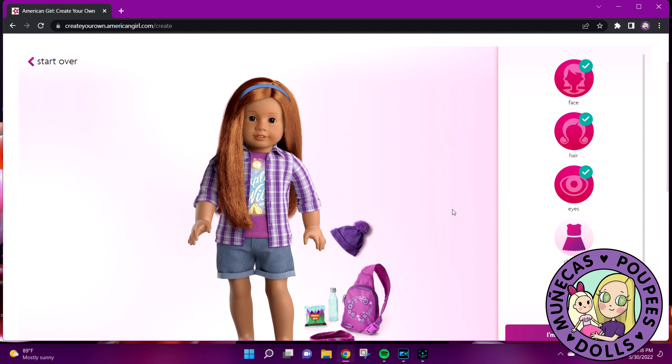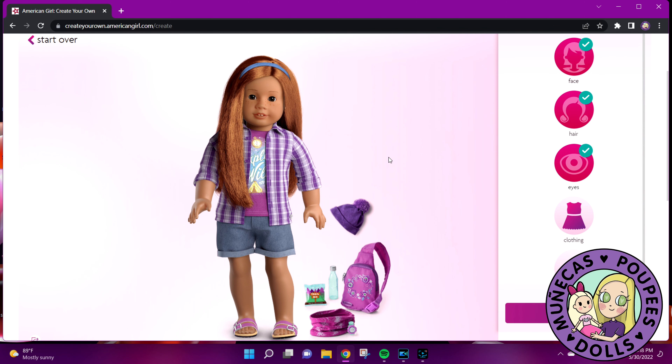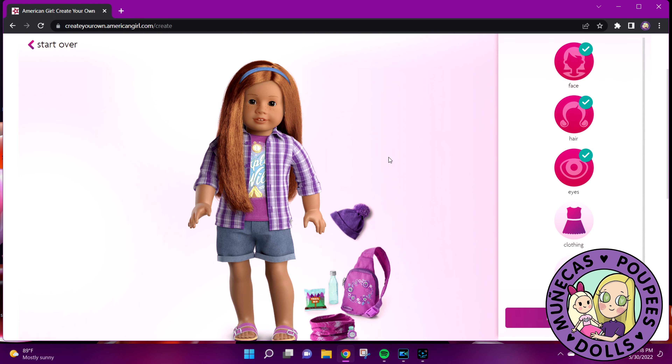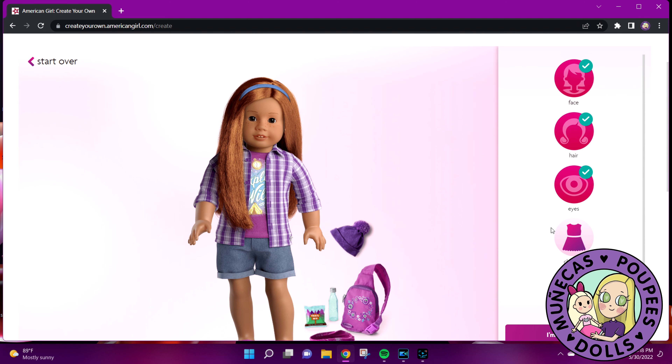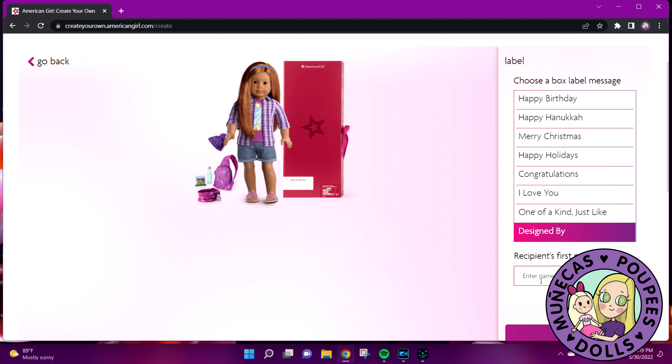I've been thinking about doing a doll like this — I would like to get a mini me, but I have so many classic molds. I just don't want another classic mold. If they ever release the Joss mold in Create Your Own, I'll get a mini me of myself. But for now I really need more Addy molds in my collection since I only have two. I'm done designing — 'Designed by Allison.' I think this is the winner for me, this is really cool.